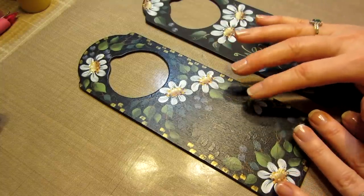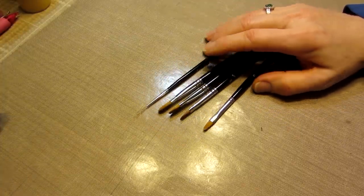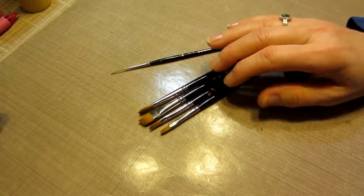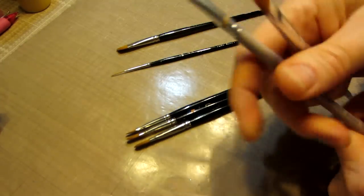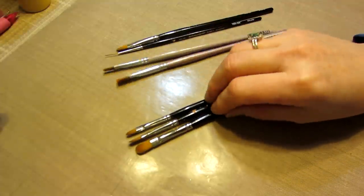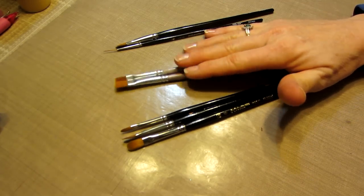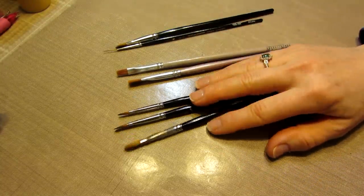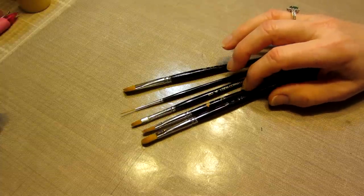These five brushes were about $25 and I know it's an investment, but if you're going to be doing it, you should get the right tools. I didn't have any filberts — I don't know what happened to them. I did have some flats. These are the American Painter brand, which are cheaper — 40% off sale prices are what I'd normally pay, and they're very good brushes that hold up well. But the La Cornell brushes were on sale today, and oh my god, what a difference they made.